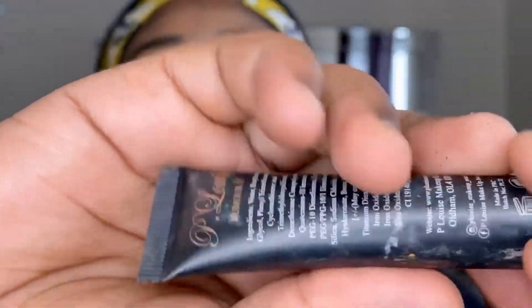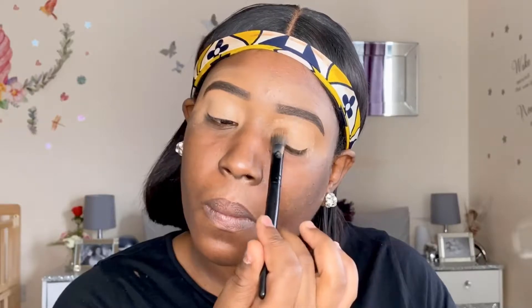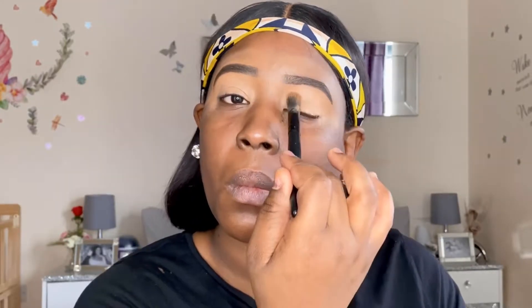I've already done my brows off camera and now I'm going in with the P Louise base number three to just prep my lids for shadow. I'm adding a generous amount to my lids and blending it on, including into the brow bone area. This helps to give a very smooth finish before I apply my transition shades.